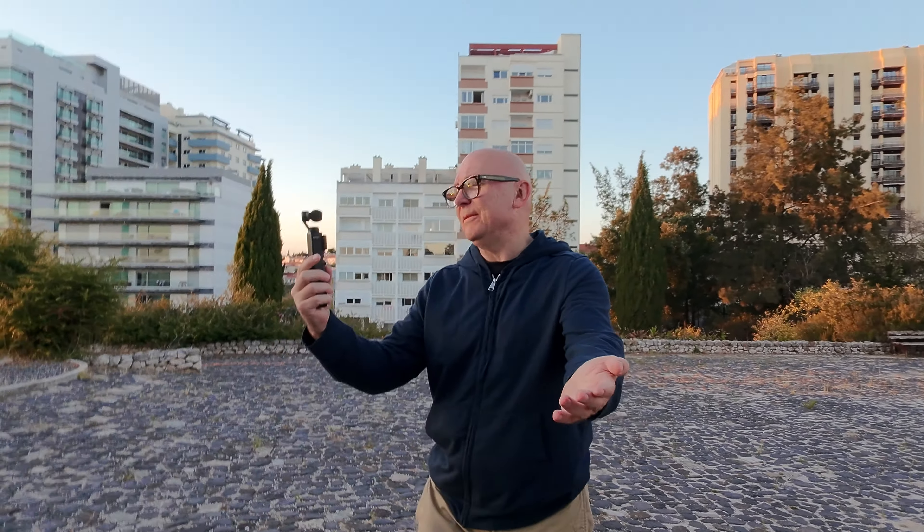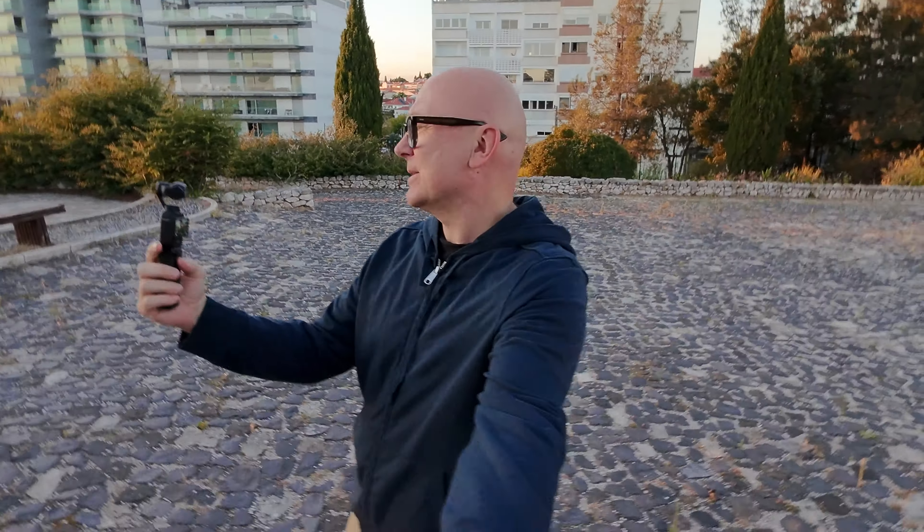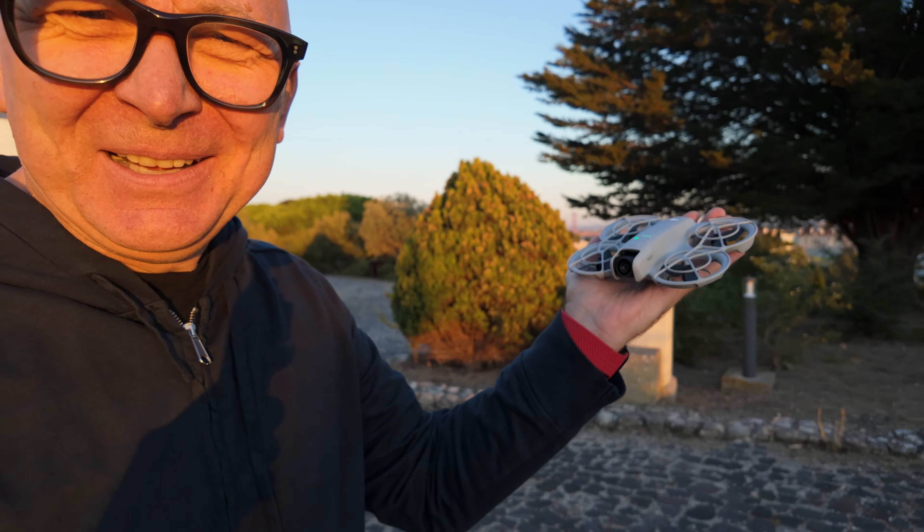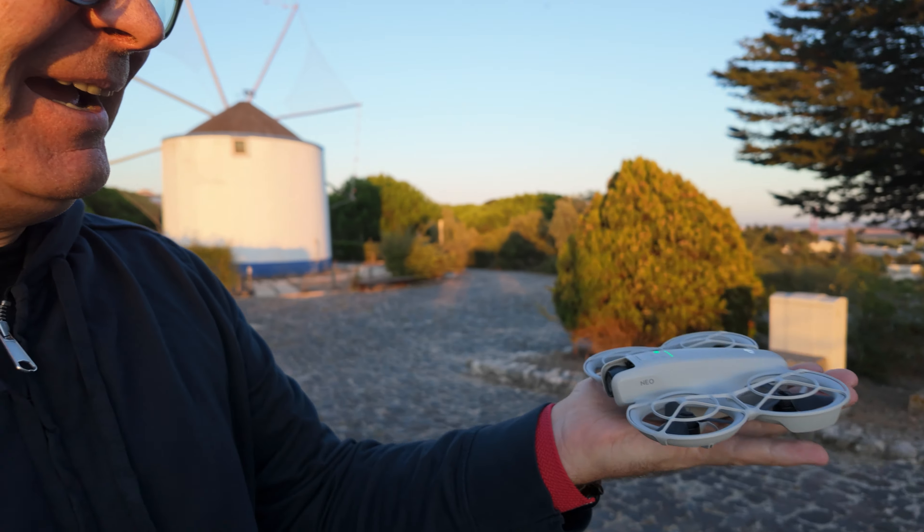I want to land the drone — it's supposed to just land on my hand. Let's see. Okay, first test — success! It just landed on my hand. Amazing.